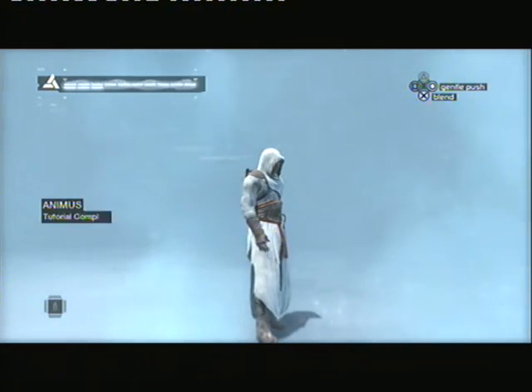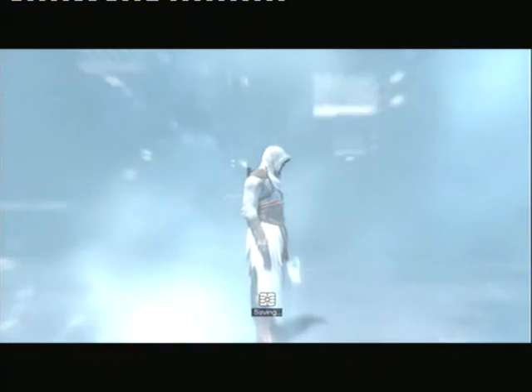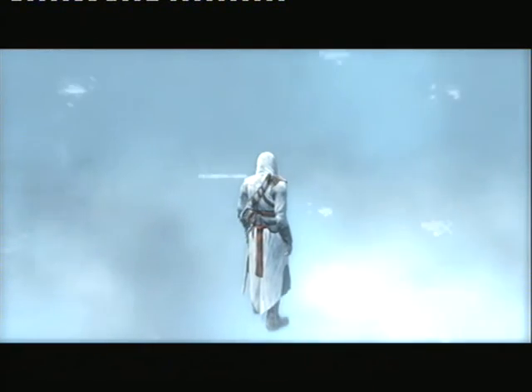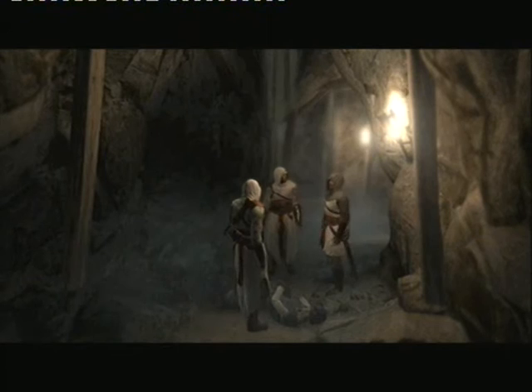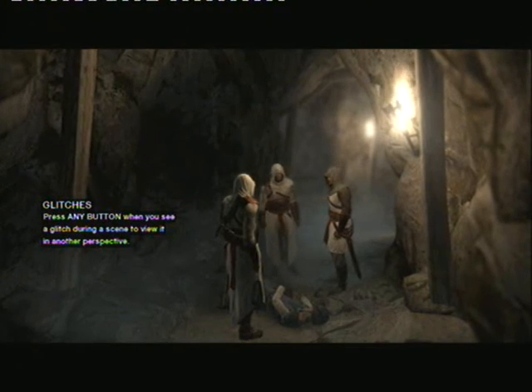You have successfully completed the tutorial. The most stable memory blob will now be loaded. Wait — there must be another way. This one need not die. An excellent kill — fortune favors your blade. Not fortune, skill. Watch a while longer and you might learn something.